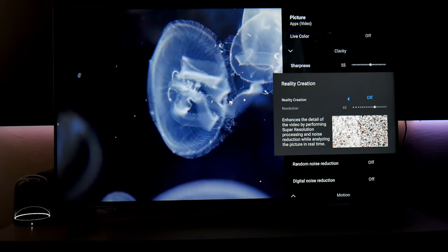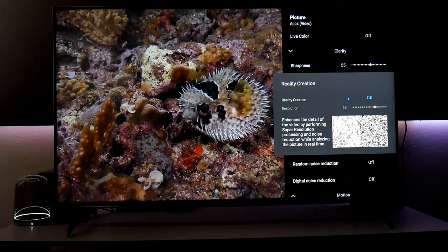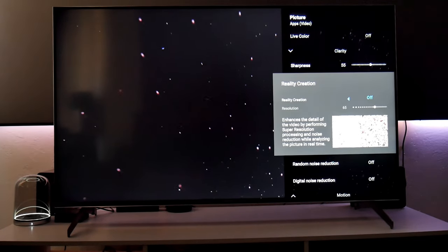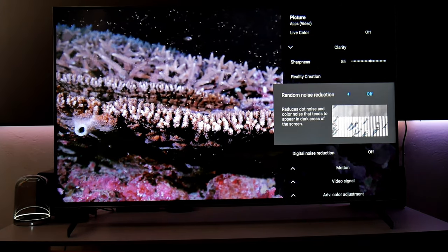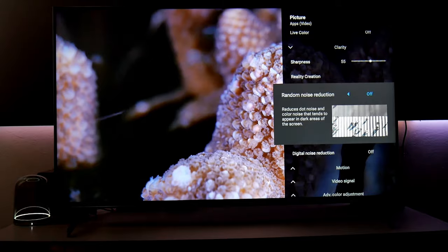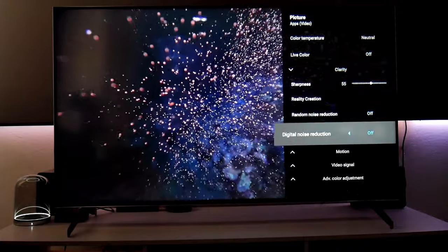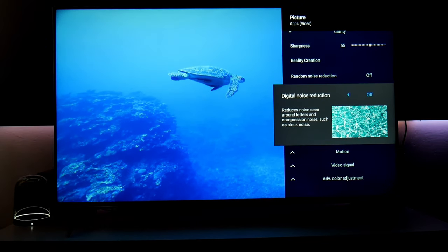Reality creation is another enhancement for lower resolution content. Since I'm watching 4K content, I turn this off. If you're buying a 4K TV, you most likely want to watch 4K content — otherwise a 1080p TV would suffice. These enhancements don't really do a good job anyway, so I turn this off.